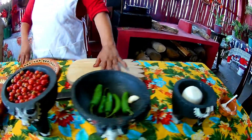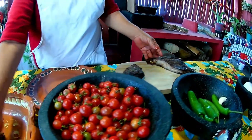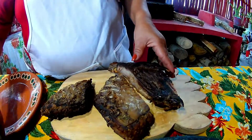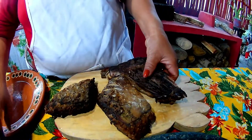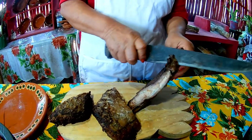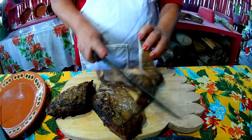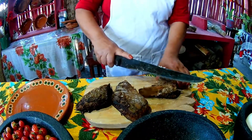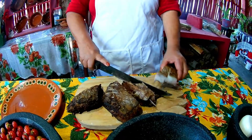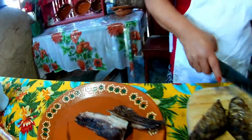The first step is to cut my fish. I will cut it and fry it. While it is frying, I will cook my tomato — either raw or boiled, as I prefer. This fish is very big; this part is the tail of the fish. It's pure meat, no hueso — it's just the tail.